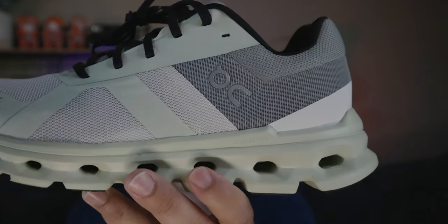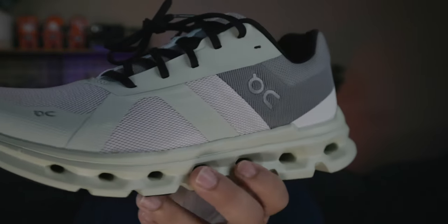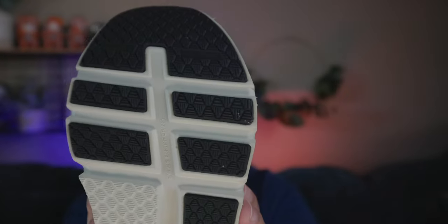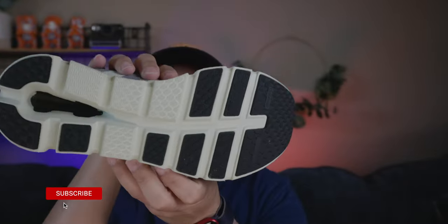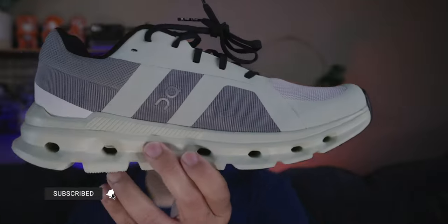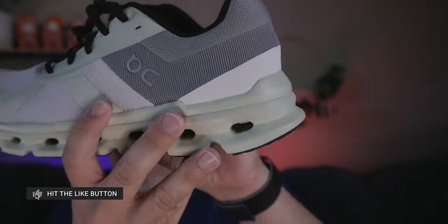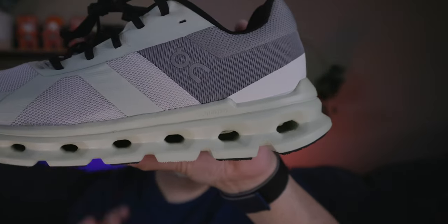Let's get into it — you've been waiting to see it. This is the brand new Cloud Runner. I love this beautiful shoe here. Get all the different angles, you get a nice 360 view of what the shoe looks like. Oh, it's beautiful. So let's walk through each aspect of this shoe.